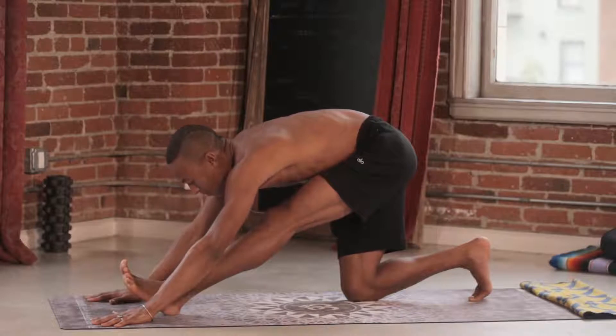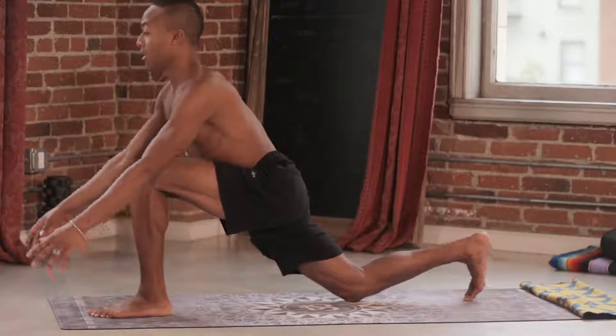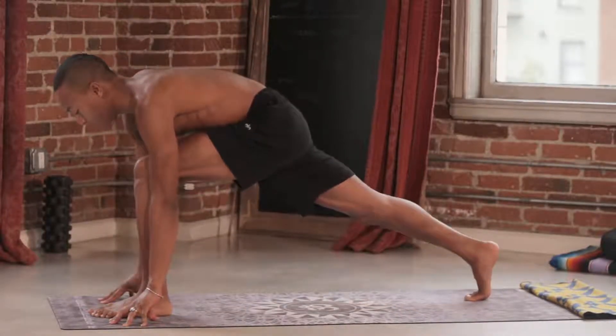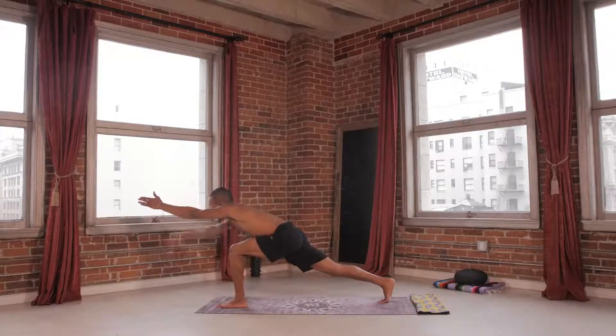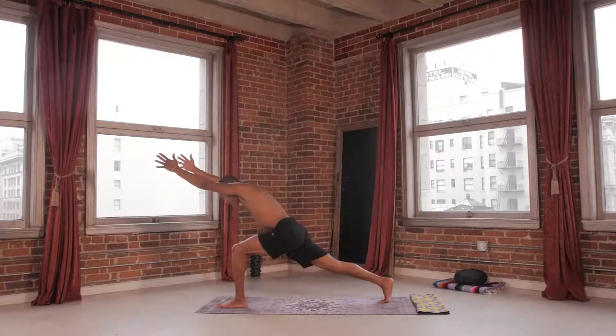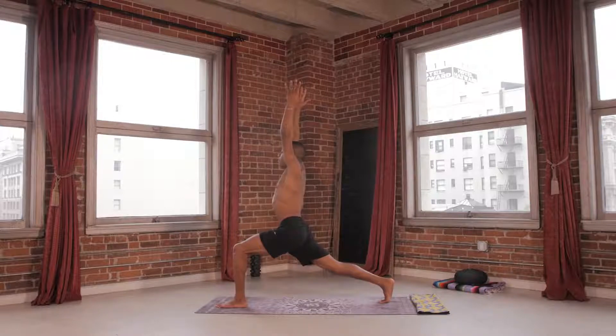Deep inhale. Exhale. Push back into that front foot. As we lengthen here, lifting your back leg up off of your mat. Look forward. Glance forward. Left hand forward. Right hand forward. Draw the ribcage up off of your foot. So we find this stack. We press into the foot. Lengthening up. Reaching up. Breathing up to your crescent pose for three, two, and one.